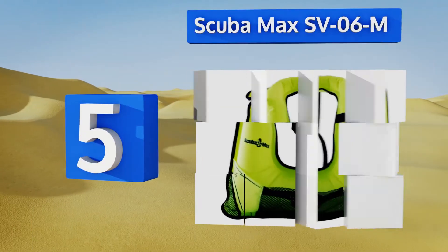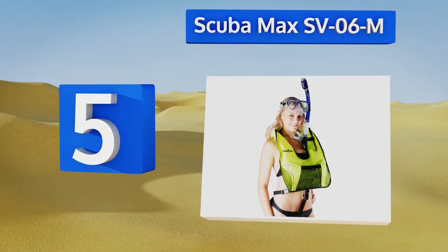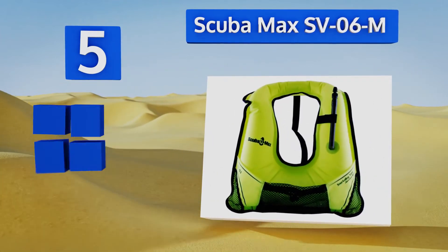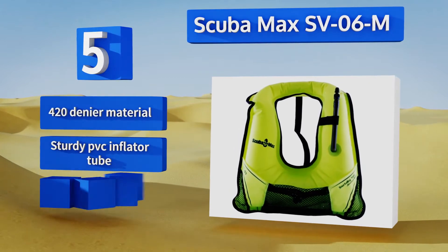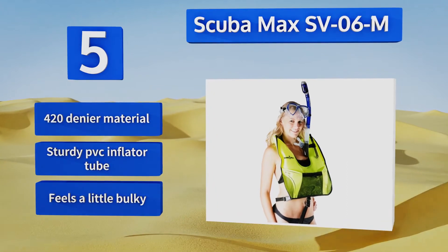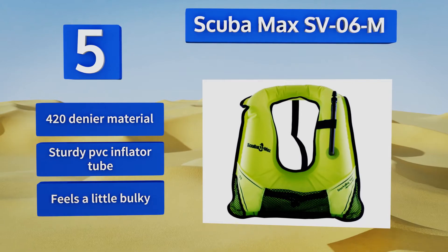Halfway up our list to number five: though a little pricey, the Scuba Max SV06M one-ups cheaper options with its inclusion of a variety of convenient features, such as an extremely efficient inflation valve, two large mesh pockets, and a neoprene bag for added comfort. It's made of a 420 denier material with a sturdy PVC inflator tube, but it feels a little bulky.